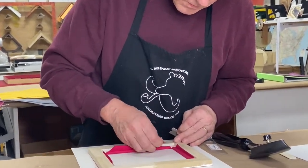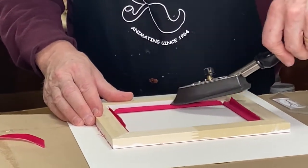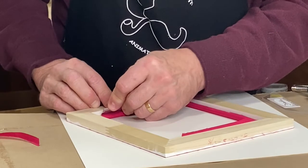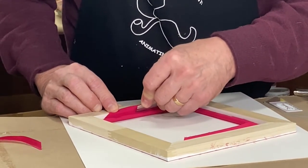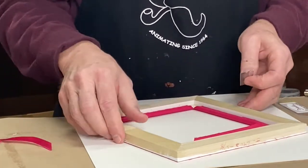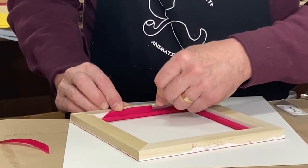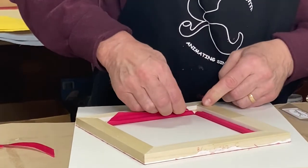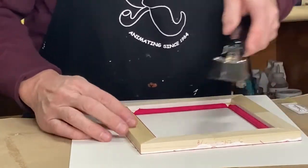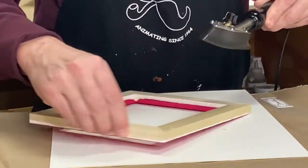Let's just cut this right out, and if it starts to pull up a little bit, you can just take your tacking iron and put it right back down. All of this handwork is part of the craft of making a premium framing product. Once you've done this a little bit, you know how long it's going to take and all the steps involved. You definitely want to include that time in your labor charges.